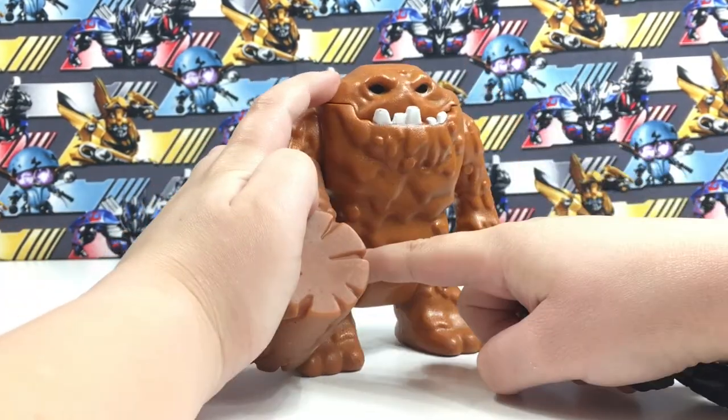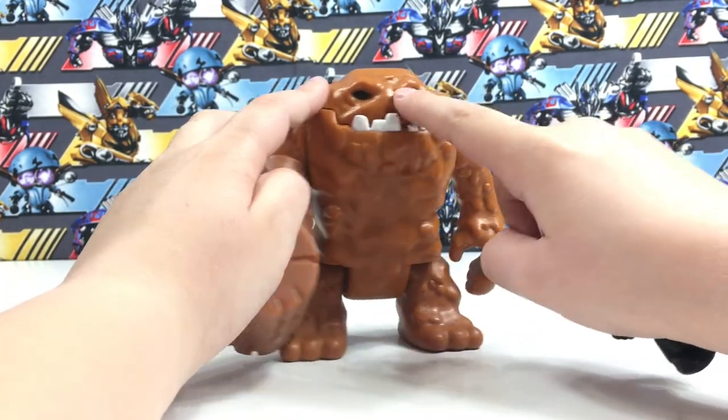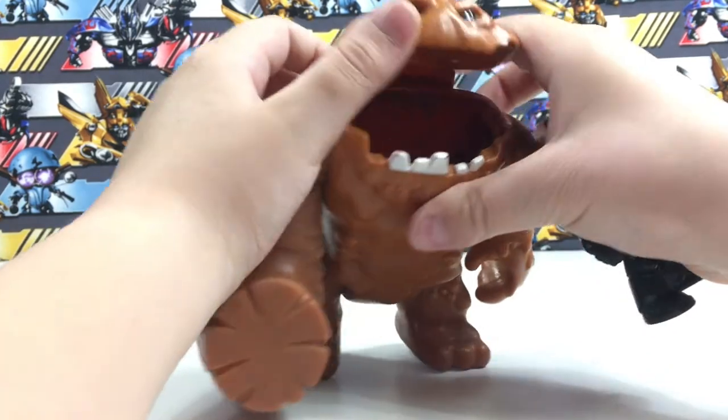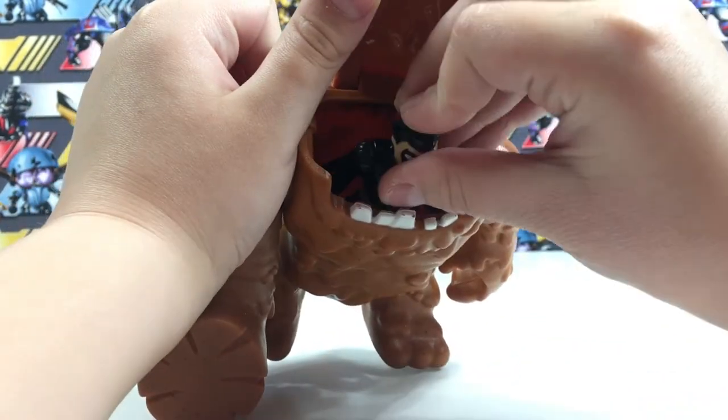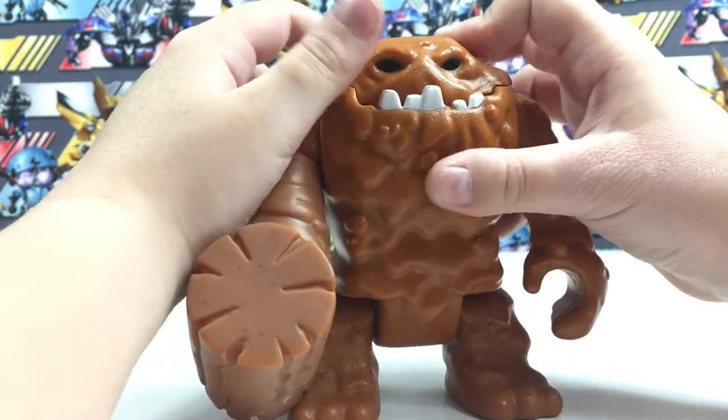It's about as big as his chest section, just to give you an idea of how big it is.